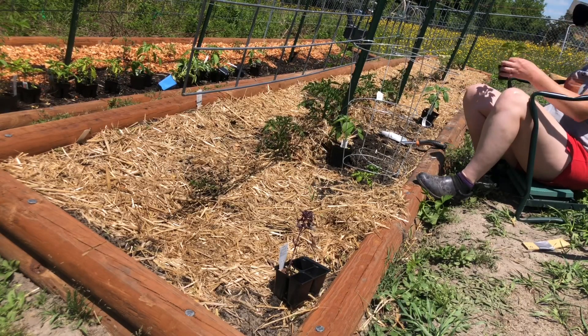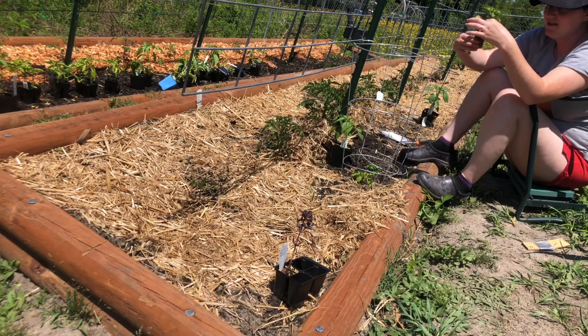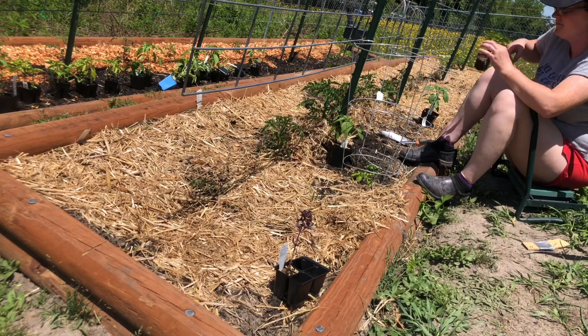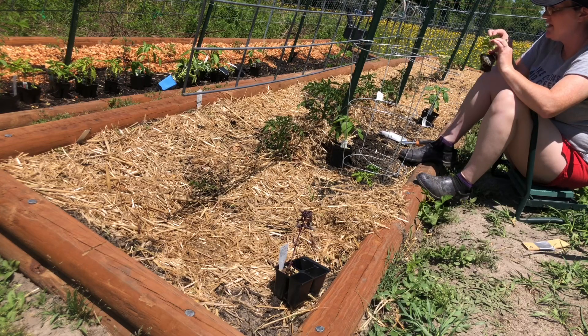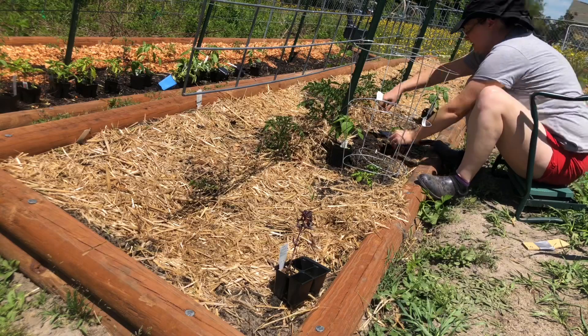Looking at the roots of this, it's a little root-bound — I don't know if y'all can see that in the video, but it's most definitely time to put these guys in. I really tried to wait it out as long as I could, but I think enough is enough. I checked a 10-day forecast, and other than tonight — which might be exactly 50 degrees — everything else is supposed to be higher, so I really think this is my best chance to go ahead and get these in.